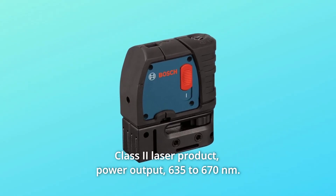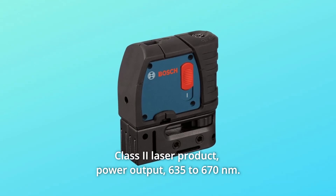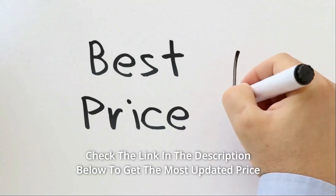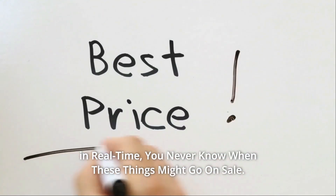Class 2 Laser Product, less than 1MW power output, 635–670NM. Check the link in the description below to get the most updated price in real-time.